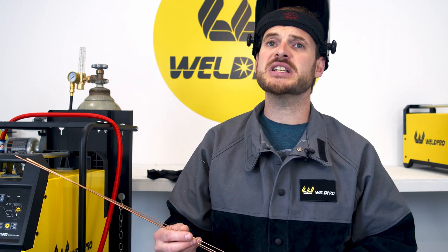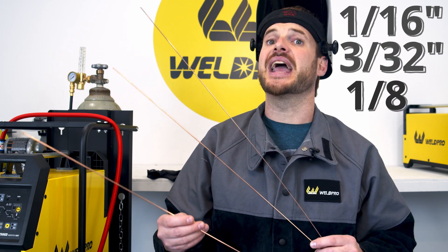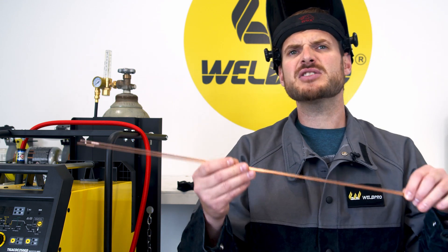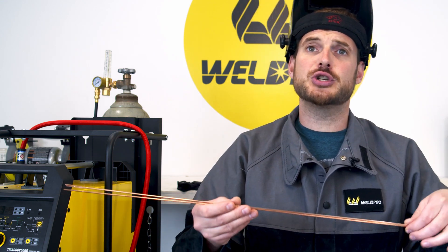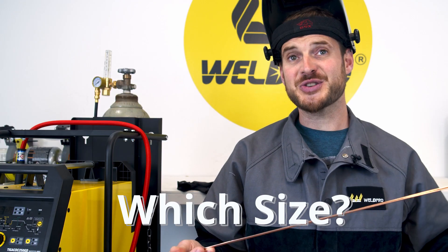When purchasing filler wire there's going to be three main sizes that you're going to have to choose from. They're going to be 1/16th, 3/32nds, and an eighth inch. There definitely are some other sizes out there but these are going to be the main three that you will choose from. The next question you should be asking is which size do I choose? The answer to that is largely dependent upon the type of base material that you'll be welding.